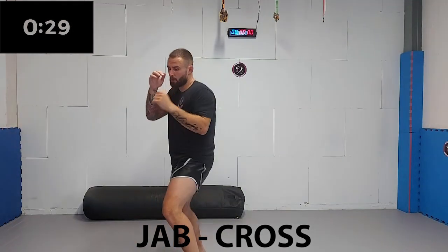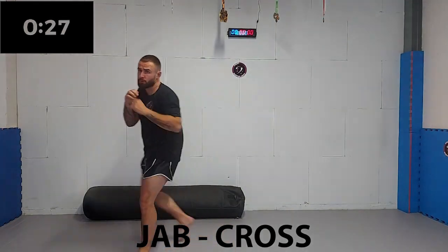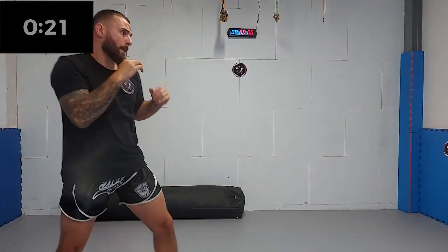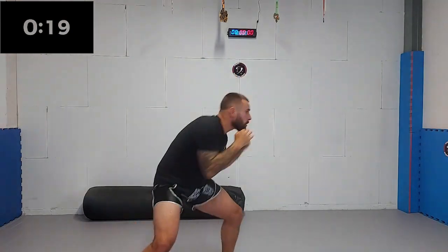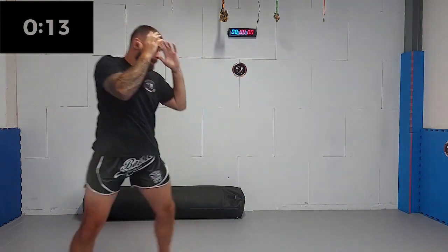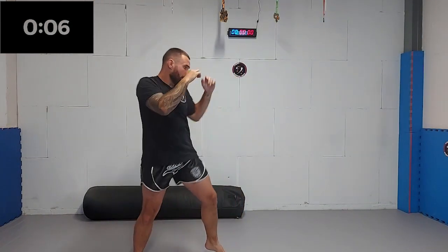Now we're gonna add the cross. Try to make your movement as fluent as possible and turn your hip with the punch. Also, try to rotate your shoulder when punching with your cross. Like Mike Tyson said, try to make two punches sound like one punch. This is the art of punching. Three, two, one.